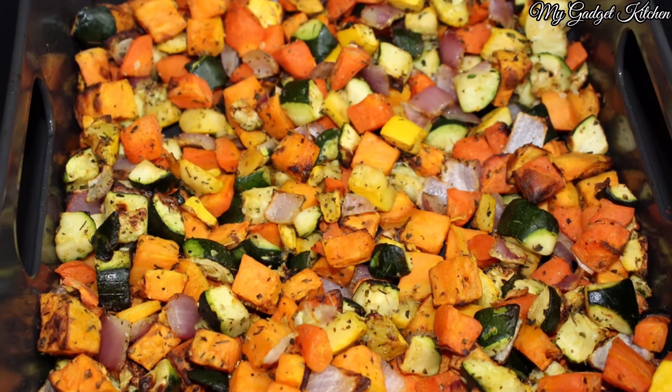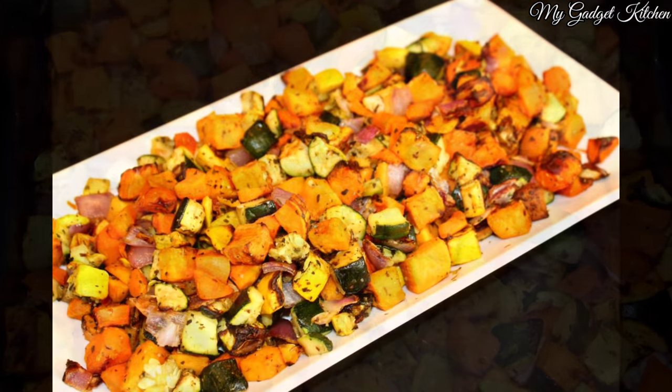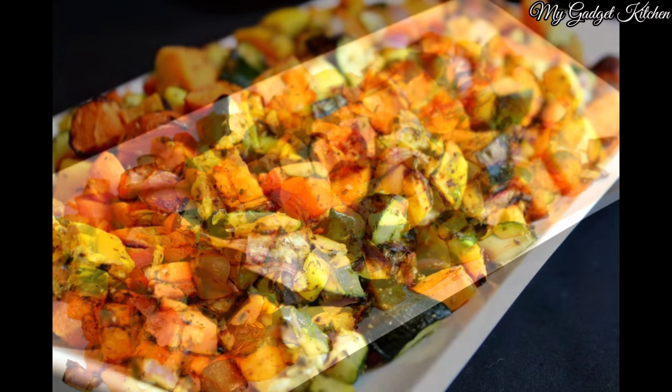30 minutes later, this is what you've got — a delicious, healthy side dish. Oh my gosh, it's so good. The carrots and the sweet potatoes add this yummy sweetness.